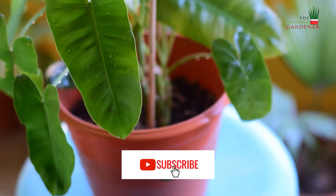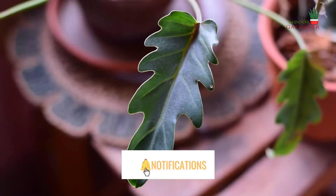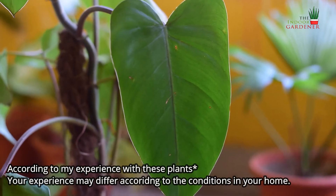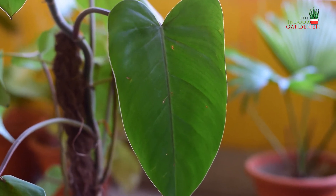Hey guys, welcome back to my channel. Today I will speak about five philodendron plants that are best for beginners. If you are a beginner and you are really interested in keeping philodendrons at your home but don't know where to begin, this is probably the best video to guide you.